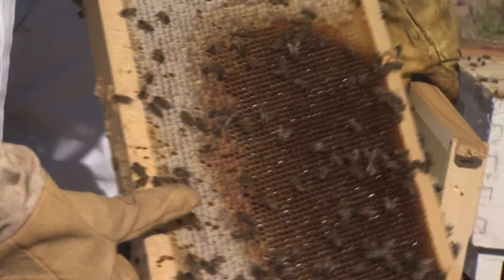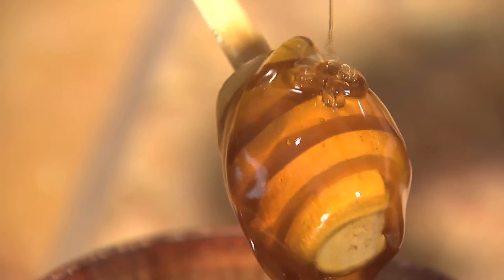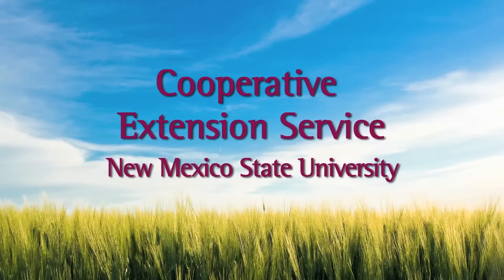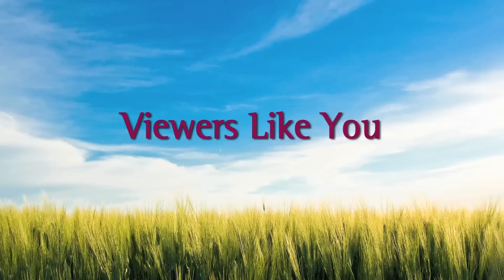From the flower to the hive, bottle, and your home, honey can add a little extra sweetness to your life. Field Trip was made possible by the Cooperative Extension Service at New Mexico State University, and by contributions from viewers like you.